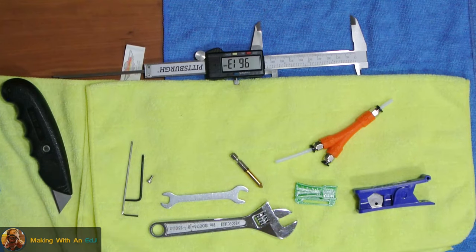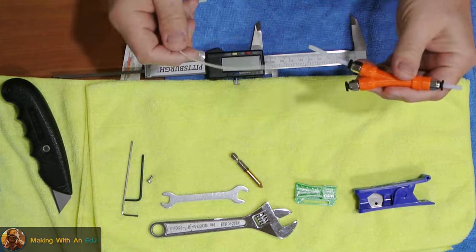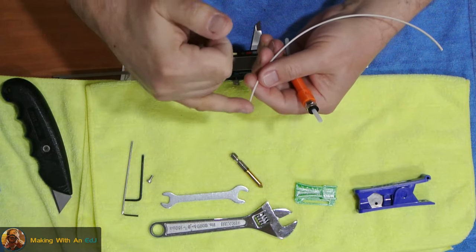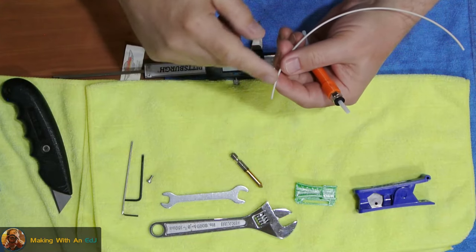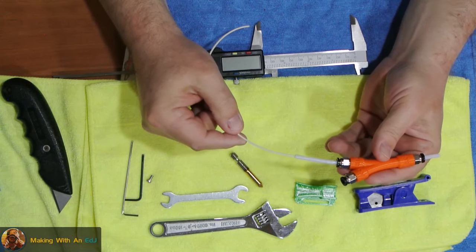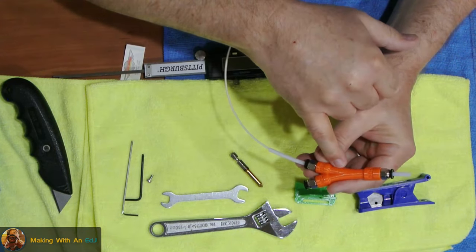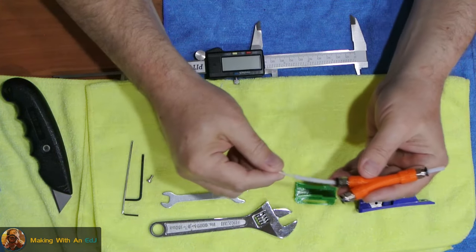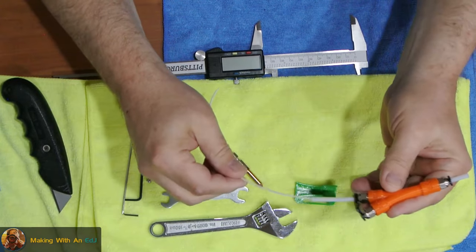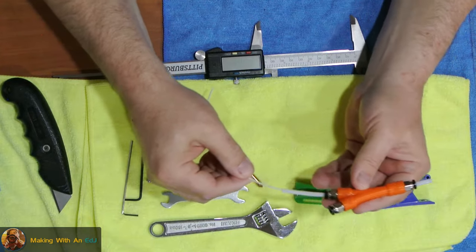Grab a short piece of filament to use as a visual aid and test that everything is moving cleanly. With everything bottomed out, put your filament in — and before you do that, make sure these are also cut square because the AMS cuts the filament square. Slide it in and you may feel just a little catch where the PTFE tube ends, and then it moves really freely through. I've been using this for a couple of months and it works great.